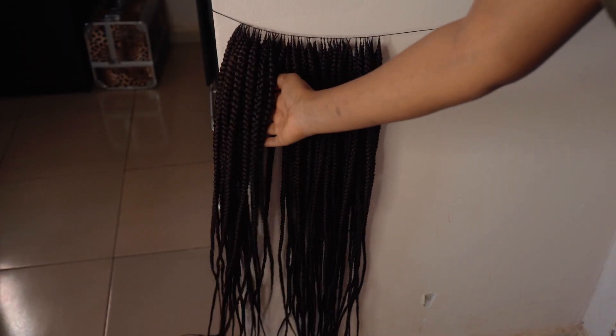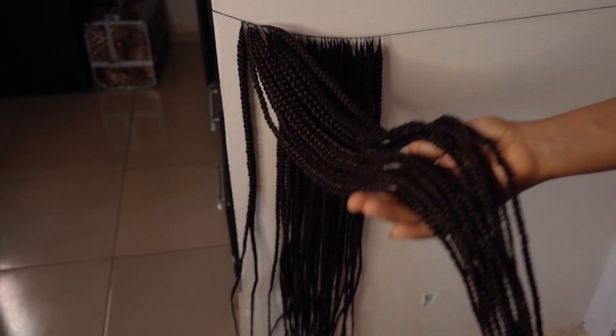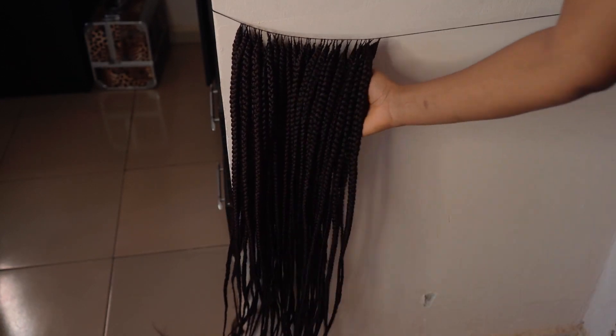I have finished braiding. I feel like this should be enough, and even if it turns out not to be enough I can easily just go ahead and braid some more.